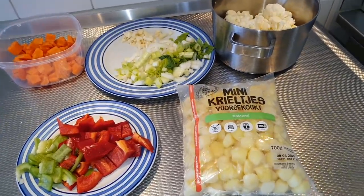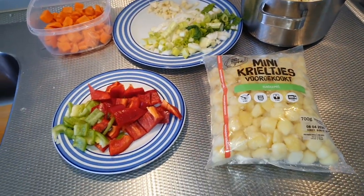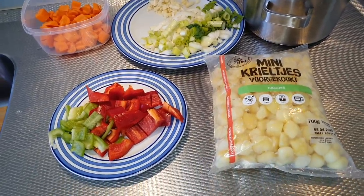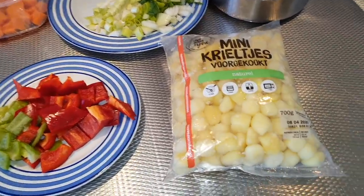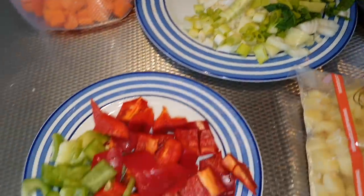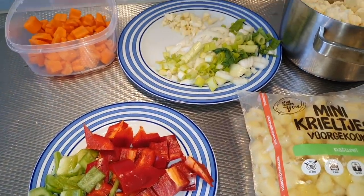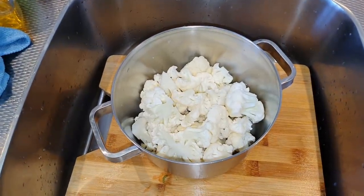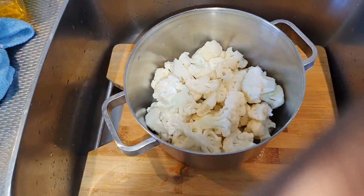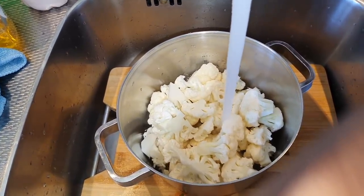Today I'm gonna be cooking my baked cheese cauliflower. I'll be adding some potatoes, carrots, onions, garlic, and some paprika — but of course you can use what you have, it doesn't really matter. I've chopped up the cauliflower into small pieces and you need to add a little bit of water for it to cook.